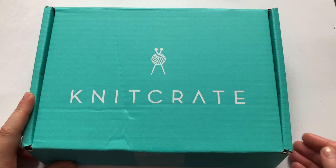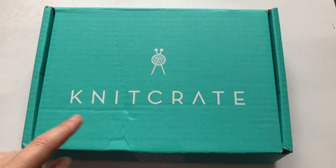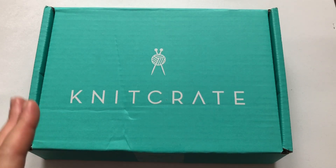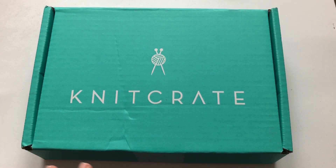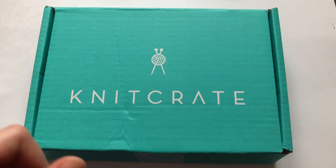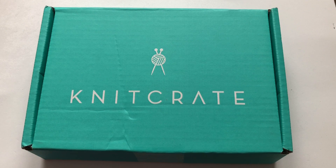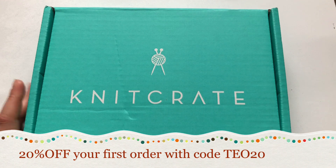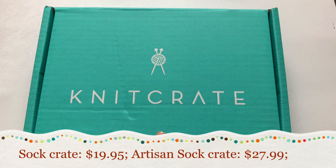If you don't know what KnitCrate is, it's a yarn subscription — a monthly yarn subscription that varies from I believe $19.99 to $39.99. I'm not sure, just check the description down below and I will link everything, including a 20% discount code for any first order on the KnitCrate website.